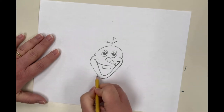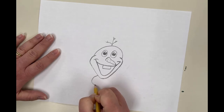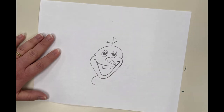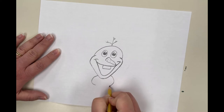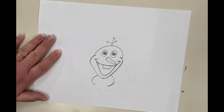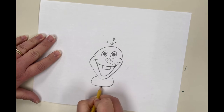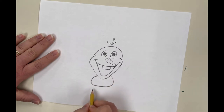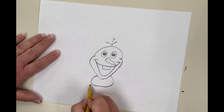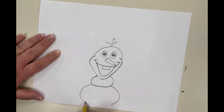Next we're going to do the middle portion of his body. It's kind of like drawing parentheses — a curve line going this way, like a letter C, and a curve line going this way, like a backwards letter C. Then we're going to do the same thing for the bottom part of his body: another letter C, a backwards letter C, and then connect it.